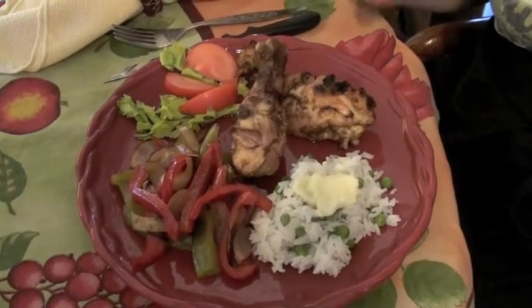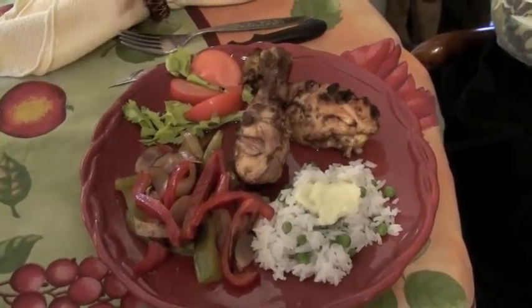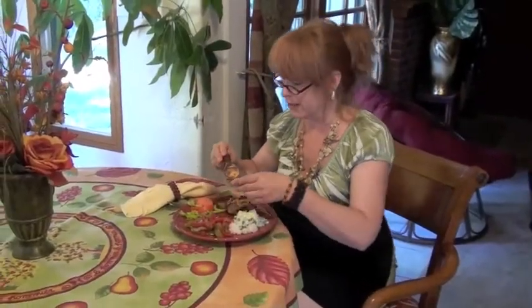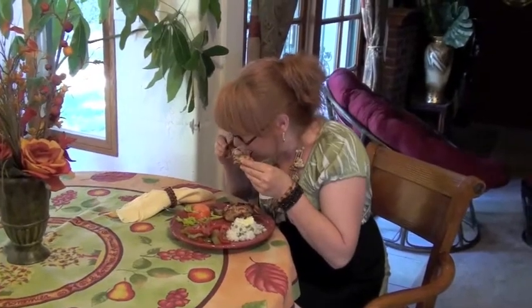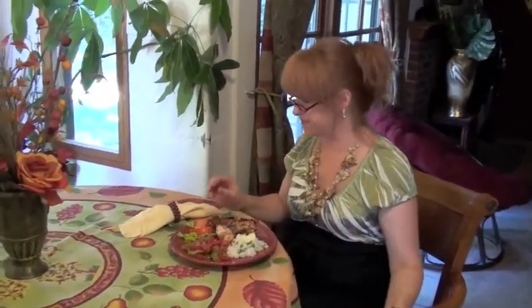Now we've got our Masala seasoned chicken, our caramelized bell peppers and onions, and our jasmine rice. Delicious — can't wait for a bite. Now don't go away, because after dinner I'm going to show you what to do with those leftovers. See you in a bit.